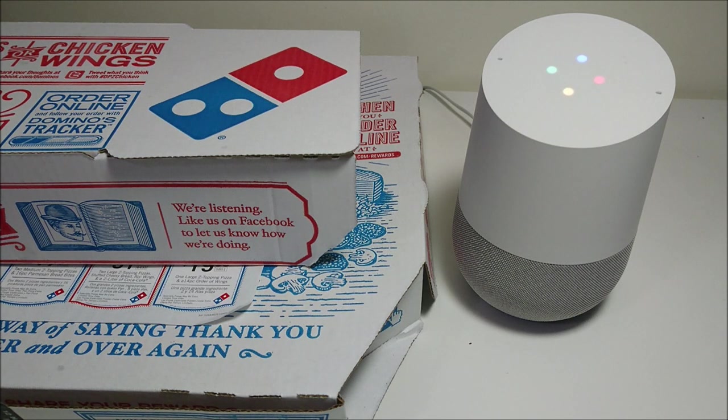Okay Google, talk to Domino's. Sure, here's Domino's. Hi, this is Domino's. I can help you get your most recent order, your easy order, or track an order — which would you like? Track an order. Your order has been delivered. We hope you're enjoying your meal.